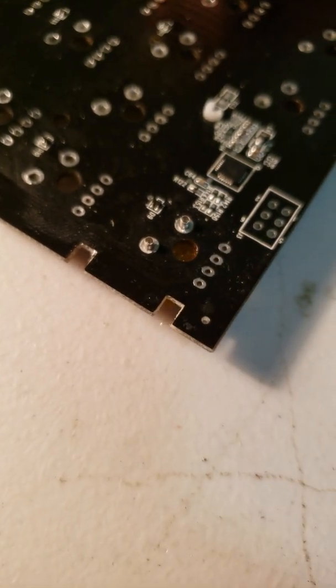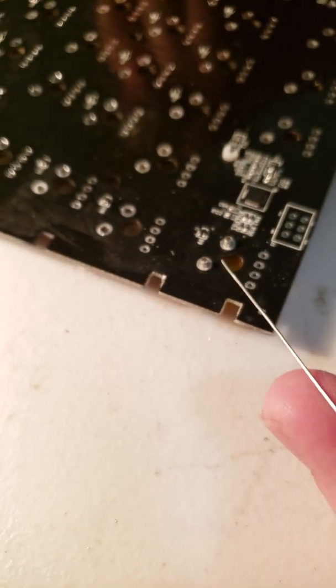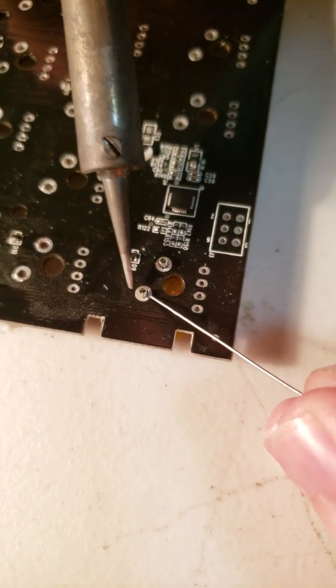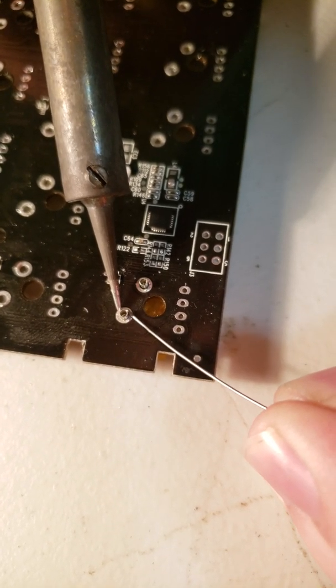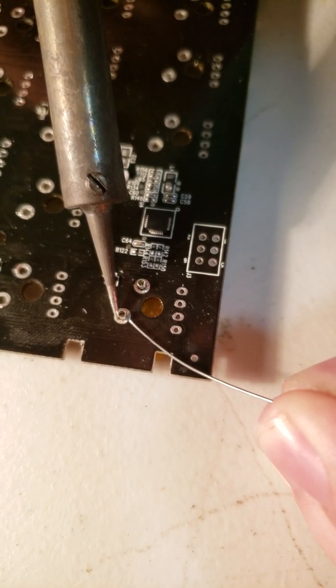We'll just take our soldering iron and our wire. It's trying to focus on the wire. So we're going to heat up the pad and just apply just the tiniest amount. Do I have my iron hot enough? It should be.